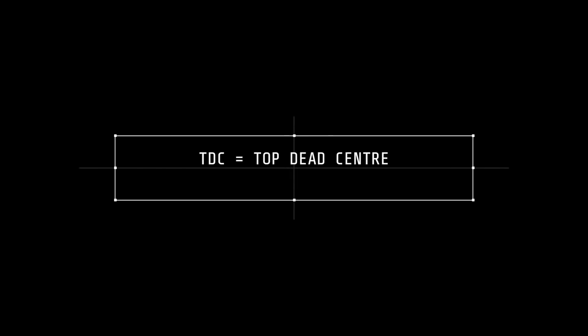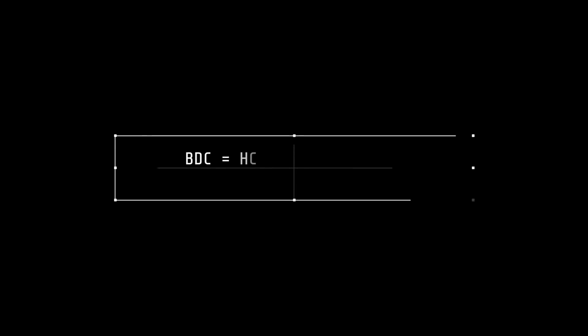In this video we're going to use the terminologies TDC, which refers to top dead centre — this is where the piston is at the furthest top of its travel in the cylinder bore. And then we have BDC, which is bottom dead centre, where the piston is at the lowest point of its travel in the cylinder bore.